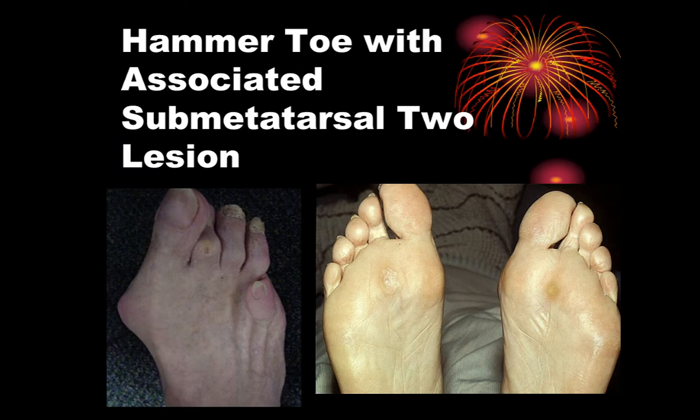As digits contract, you get a retrograde force on metatarsals — all a component in the hyperpronated foot. We will often see concomitant keratomas beneath the second metatarsal, or callus beneath the second metatarsal, because of the retrograde force from the digit.